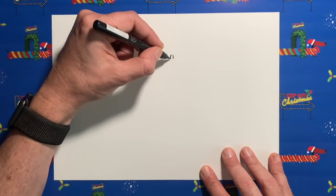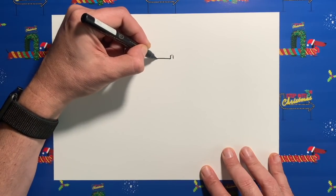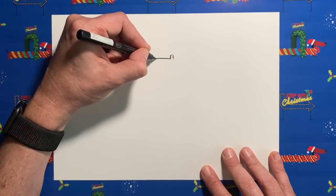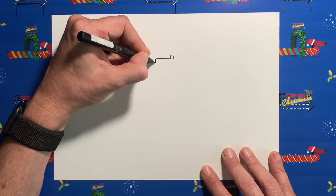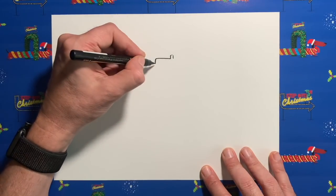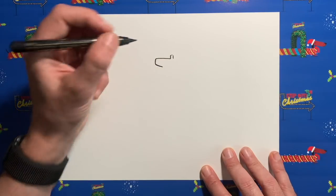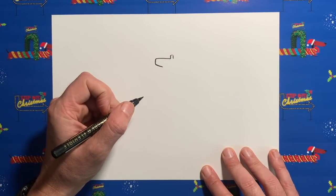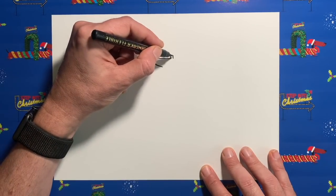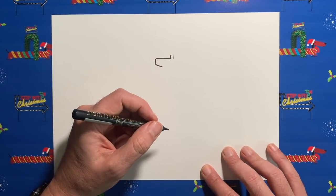Then from the bottom left side of that n, we are going to come across in a horizontal line — not too far, a few centimetres. Then we're going to turn and head down our page — again, not very far. We're going to turn again and head very slightly downhill for about a centimetre or so. So fairly easy shape so far: curve, line, turn, turn. Nice and easy.